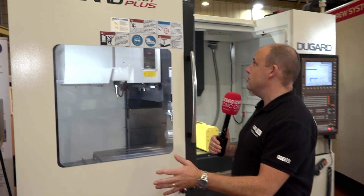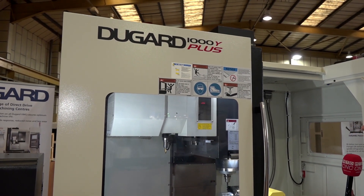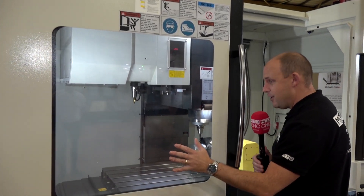By following MTD CNC's channels, you'll know we're always the first to bring you the latest in machine tool releases and innovation, so make sure you're subscribed to keep up with the latest. This isn't a new machine, but it's certainly got a new look — this is the Dugard 1000 Y Plus.